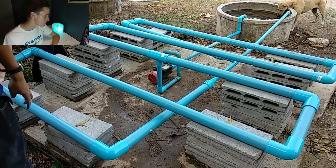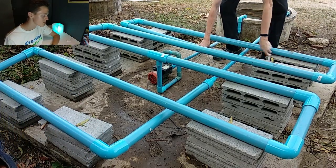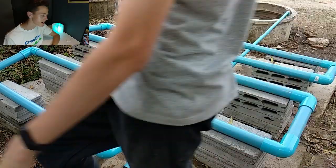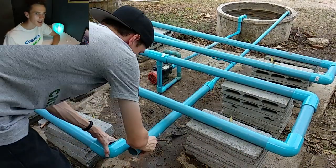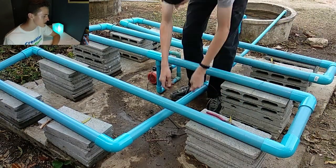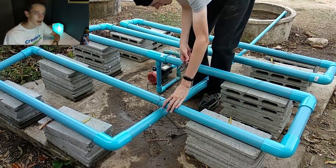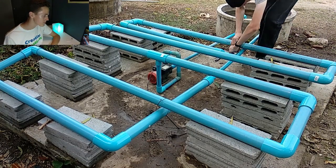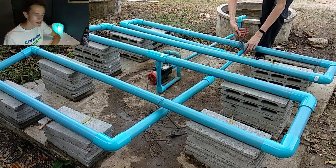I did not use any glue with this project. I'm just simply hammering the PVC pipe together with a rubber mallet. If you use a regular hammer, it will crack your PVC pipe. I'm just using that to fit the pieces together tightly. Right now I am also attaching some wire to hold up the drain pipe because it doesn't rest on any cinder blocks.